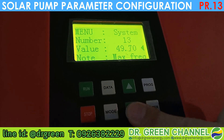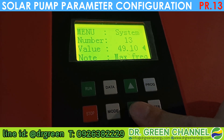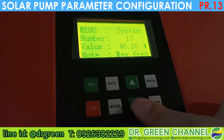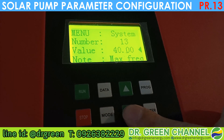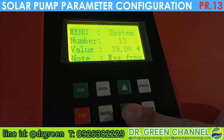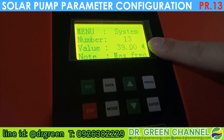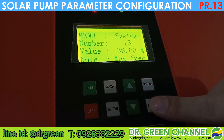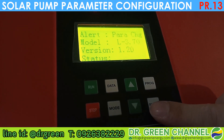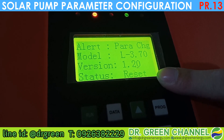Now it is reducing the frequency number. The maximum speed of the pump will turn slower. In this case our customer wants to change it to 39 Hz according to the information provided. After configuring at 39, press Enter to apply this value.